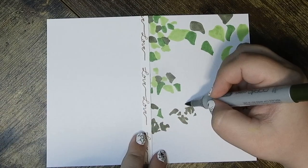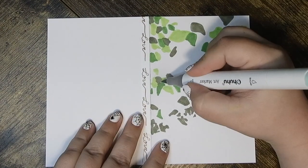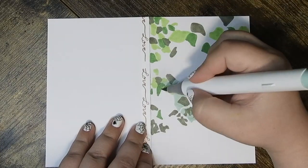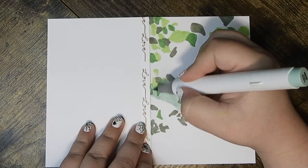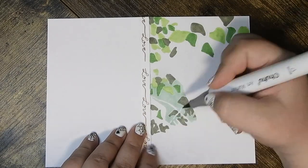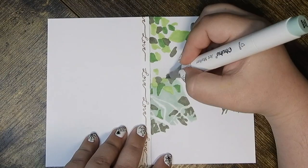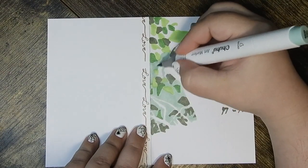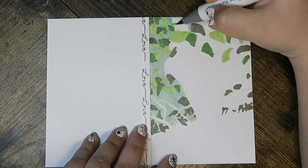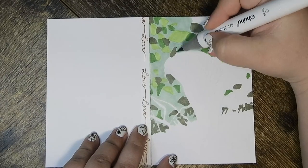The cardstock does absorb ink quite a lot, which is what happens with alcohol-based markers — that's why they have their own kind of paper. But I really don't like marker paper. To me it has a strange feel and doesn't blend very well. Something about the way the ink sits on top of it rather than soaking in just isn't for me. I prefer Bristol board — that's my favorite to work with markers on.